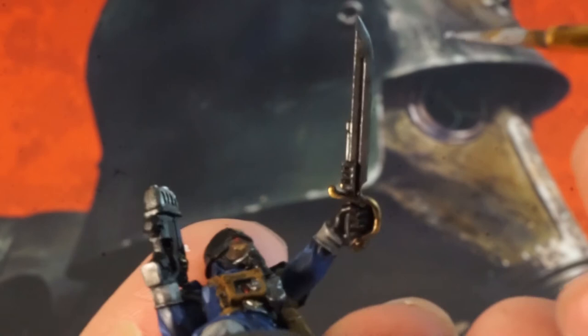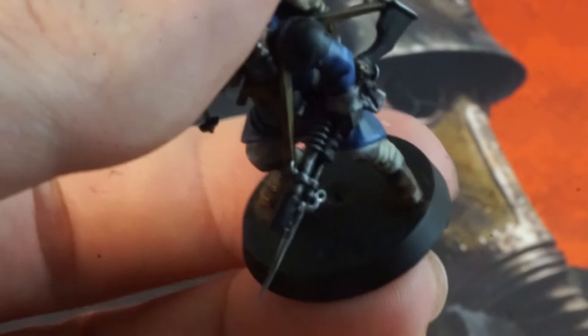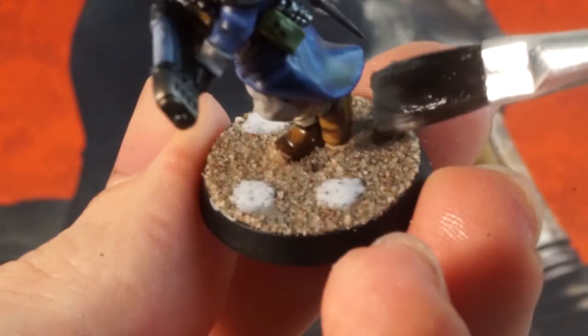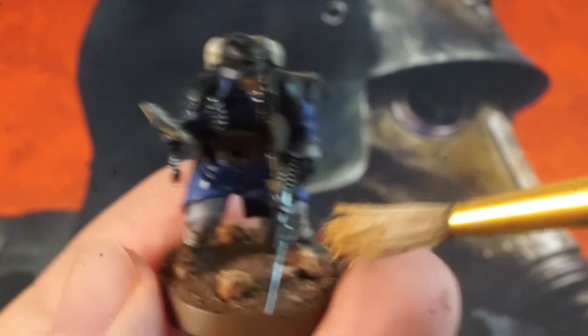We're pretty much done at this point so you might want to base your models now. I used a basing kit that I'll leave in the affiliate links below to simulate the board you get with the Kill Team Octarius box set — I go into this in more detail on the Commando's painting video. Essentially it's a layer of PVA glue, dip into modelling sand, a bit more PVA, and add on some cork bits to look like rocks. Leave to dry and then cover all this over with our dark brown paint. Once dry, do a very heavy dry brush of our off-white bone colour. Touch up the edges of the base with that brown too — overall a really simple and easy base that does look quite a lot like that board.